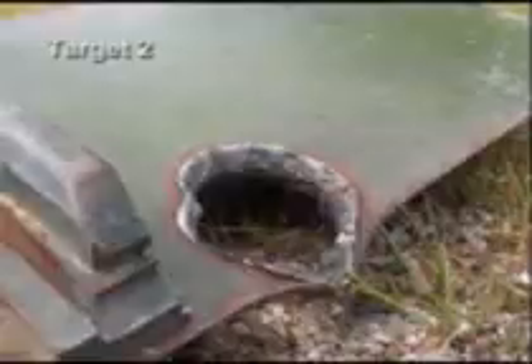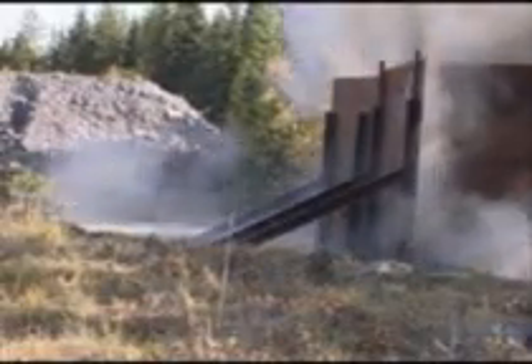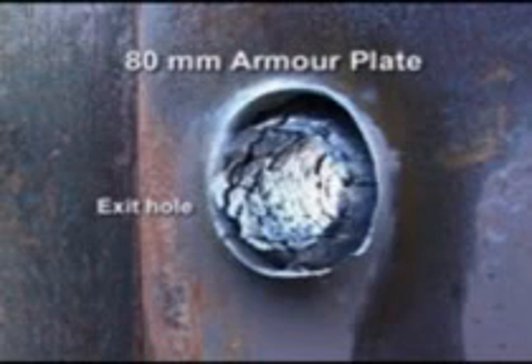Test firings verify the high penetration capability of the 155 Bonus and its high behind-armor effect caused by spalling and fragments. The result: full penetration of all plates. In this freeze frame from the hit, the devastating cloud of fragments can clearly be seen.